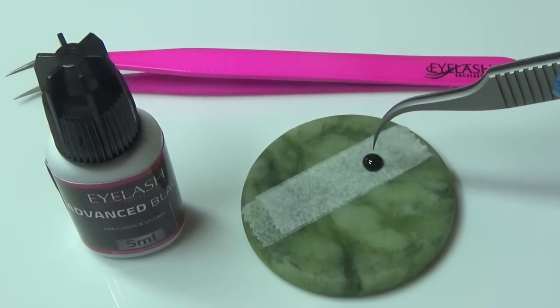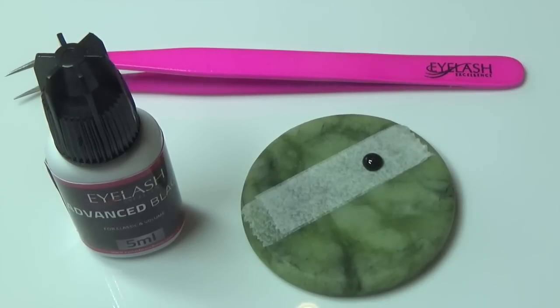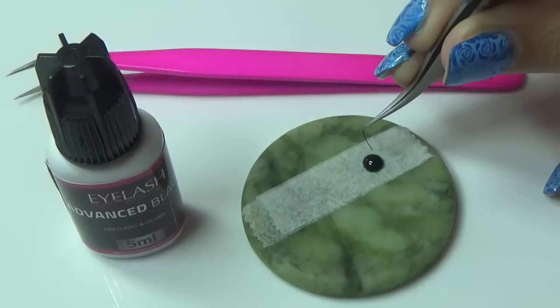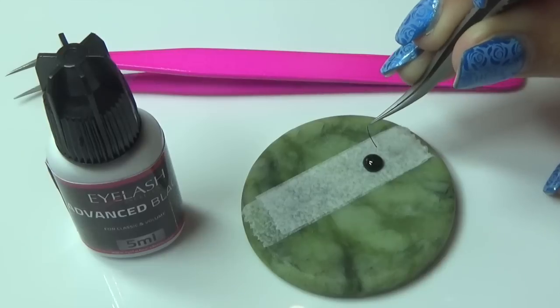Go right into the top of your glue at the dome because this is where it stays the wettest and has the thinnest consistency, and this is the bit that we want. So we're going to go into the top of our glue. Bringing my lash in, I'm going to go into the top of my glue and for a seamless amount, I'm only going to go in one millimetre and come out really slowly.